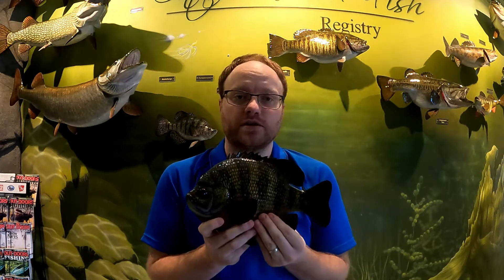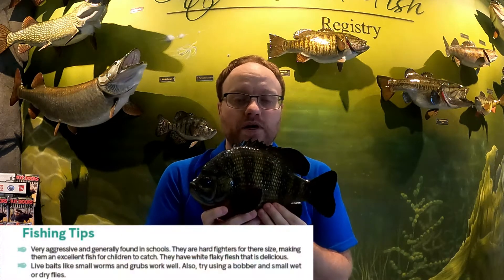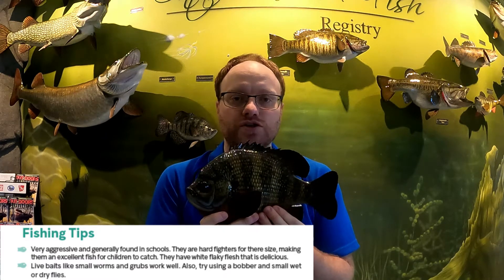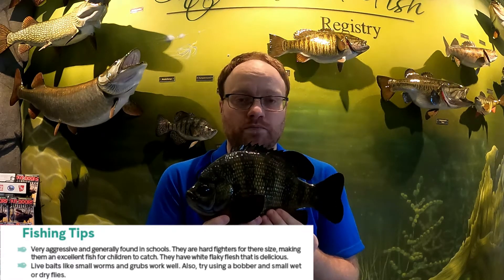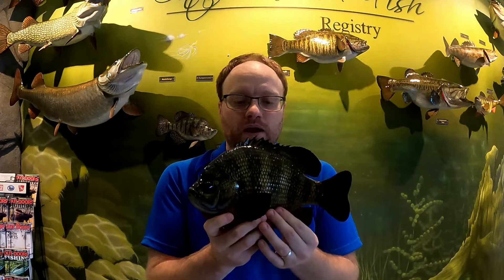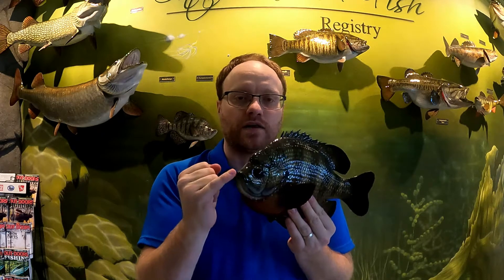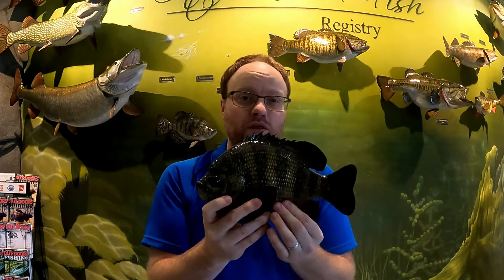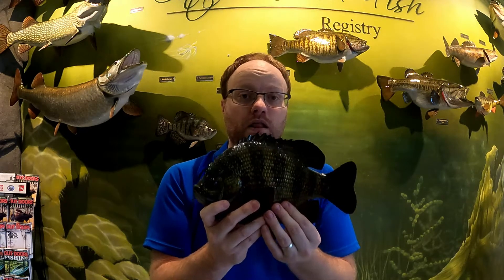Bluegill are one of the easiest fish to catch — great for kids off the dock or shoreline. They form schools, so there'll be dozens of fish together at once, and they fight hard for their size. The best setup is a bobber, a hook, and a worm. Cut the worm into small pieces since they have small mouths — a full-size earthworm will be too big and they'll just nibble it without grabbing the hook. Cast right around the weeds and they'll go nuts for it.